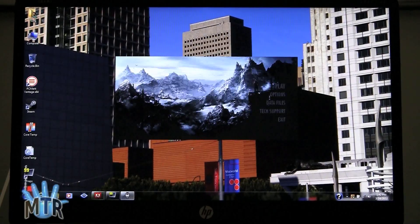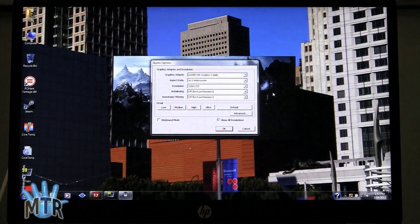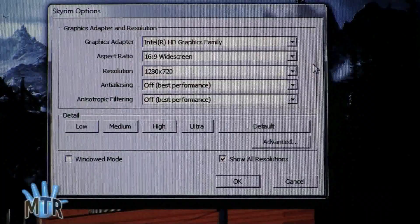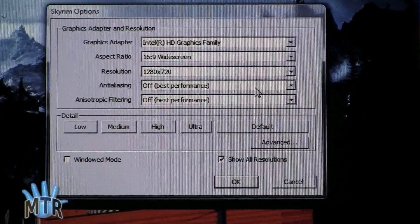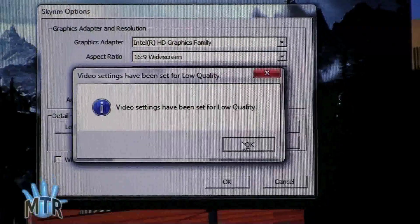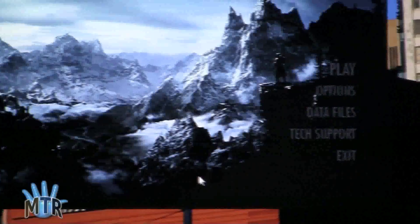Now we're going to check out Skyrim. That's a demanding and very recent title. You can see we're going at 1280x720 resolution with anti-aliasing and anisotropic filtering both turned off, and we are running at low detail. Trust me, that's about all we can shoot for here — we've tried higher settings. And now we're going to play.